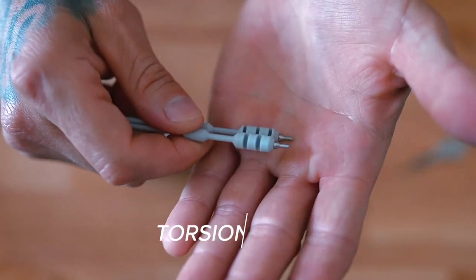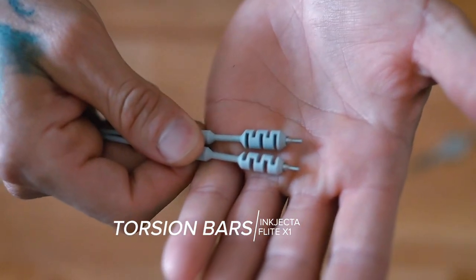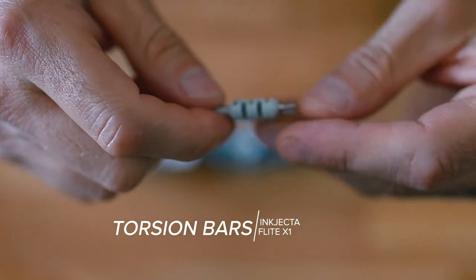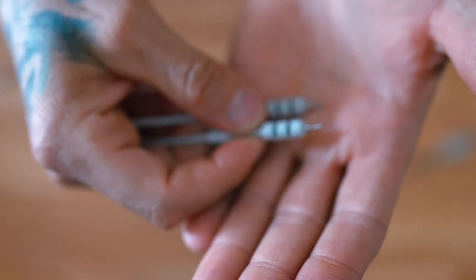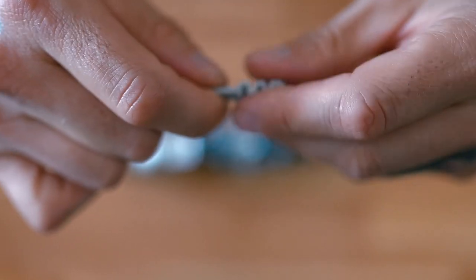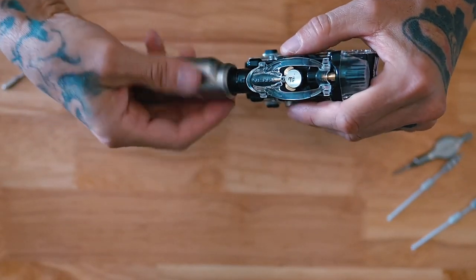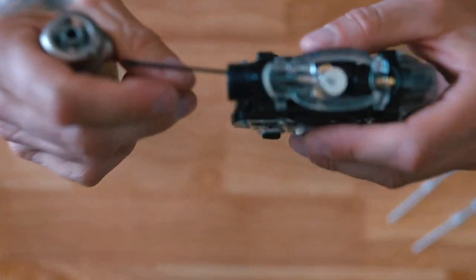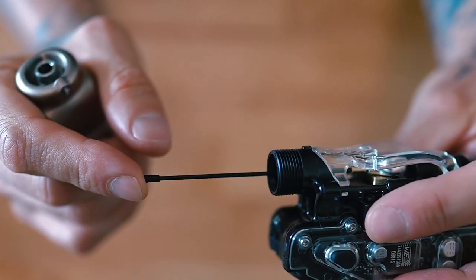These are the torsion bars everyone will remember from the first one. It comes with a medium and a hard bar. I remember from the first version of the Nano I broke a couple of the soft bars, so I believe that's why they just give you these two — though you can still buy the soft bars online. This is the first machine of theirs where I'm actually using the carbon bar it comes with, and I like it a lot. I'm not sure I'm even going to go back to the medium bar yet.